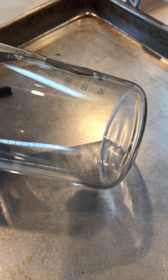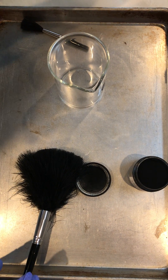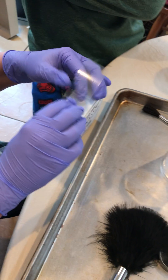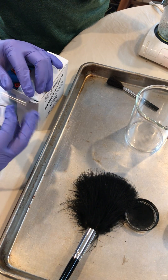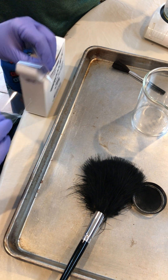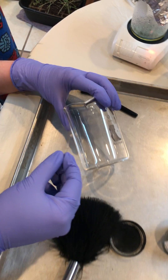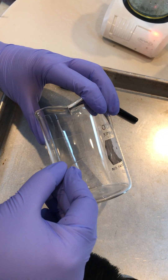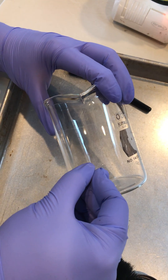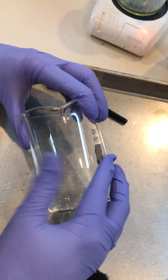I've got a fingerprint which is hard to see right now, so what we're going to do is lift it next. What you need is a piece of lift tape. Remove the lift tape from the dispenser like so, and you're going to carefully apply it to the print itself — right about there. This is my thumbprint.